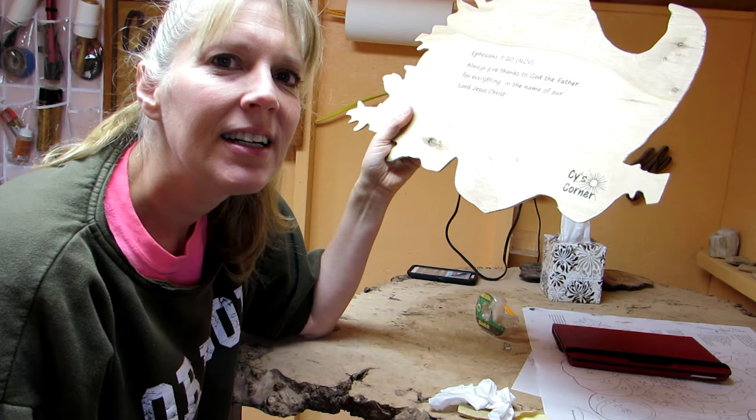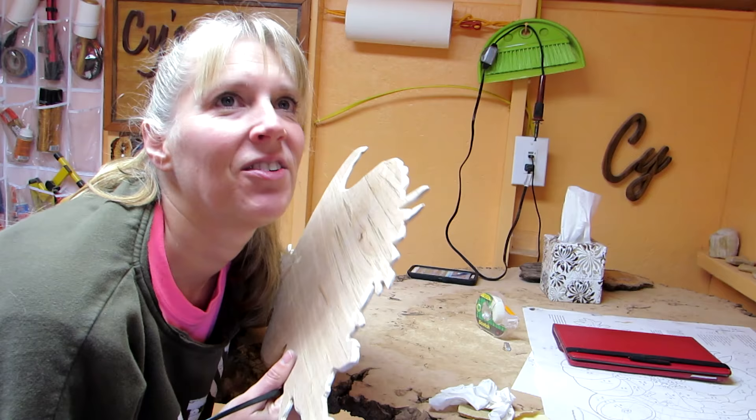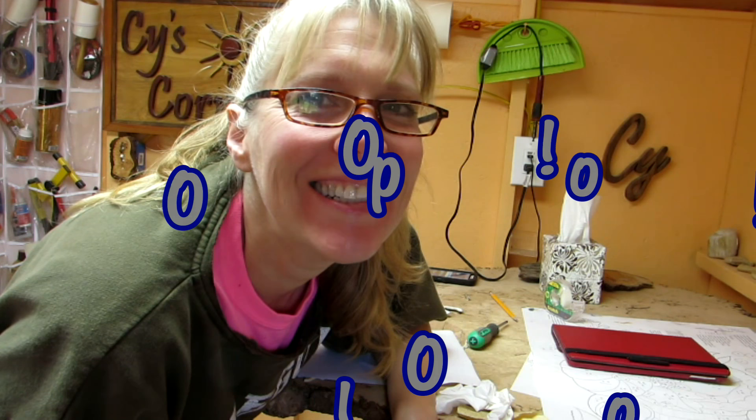Now I am going to glue on my project, which is difficult. I'm thankful I can make the project, thankful that I can glue it on which is tough. Guess what? I put it on the wrong side. So I get to put it on there again — I'm thankful I got to practice and do it again.